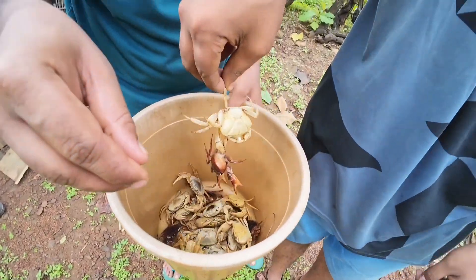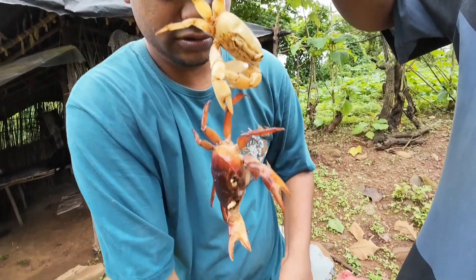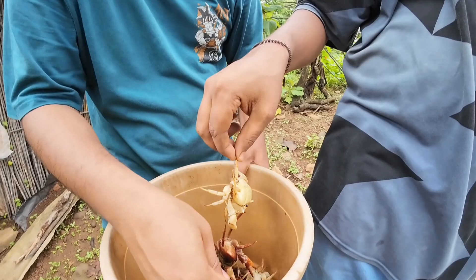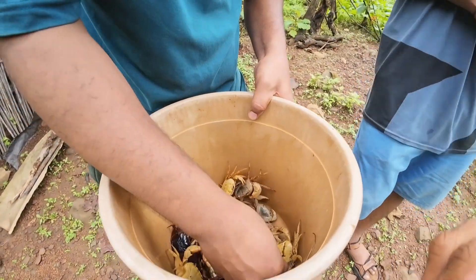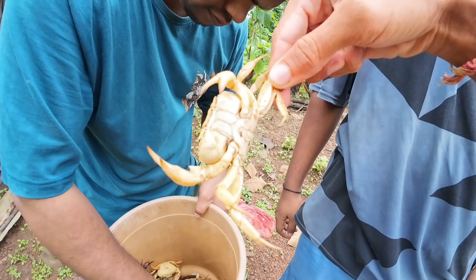I'll catch some here. Take some. Oh, here is a flower. You have to buy some food from here. Let's go. Let's get some food.